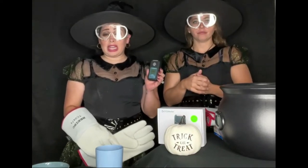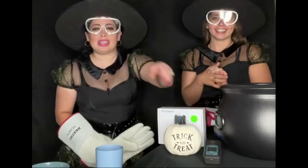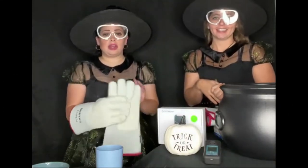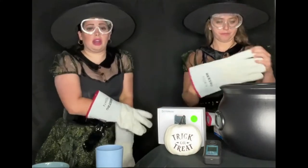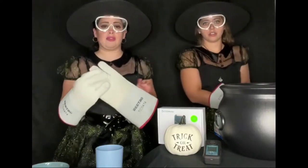Now that we have our safety guidelines, let's get right into the spooky fun. Before we begin, it's important to mention that dry ice is very cold — so cold that it is 109 degrees below zero. It's dangerous, so you do need proper safety gear to eliminate frostbite or other hazards.